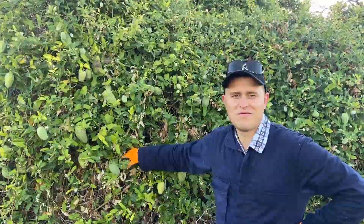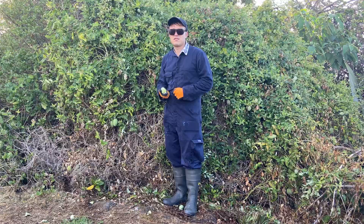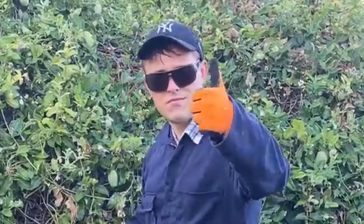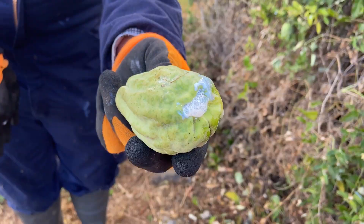When controlling moth plant, it's important you have the following: eye protection, gloves, and full coverage. If not, you'll have to deal with the toxic sap.